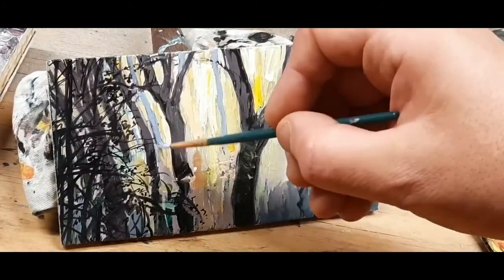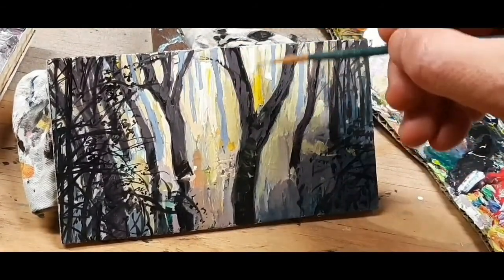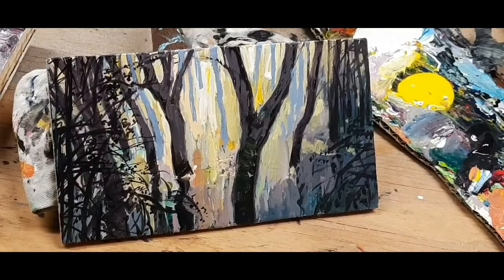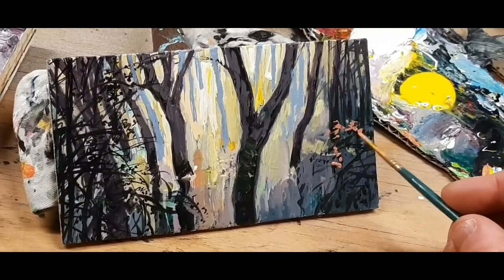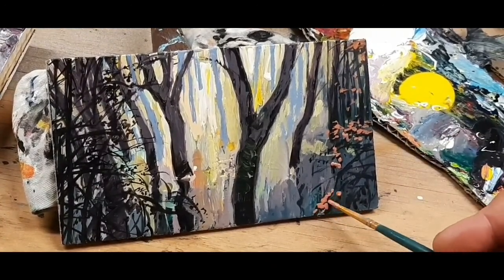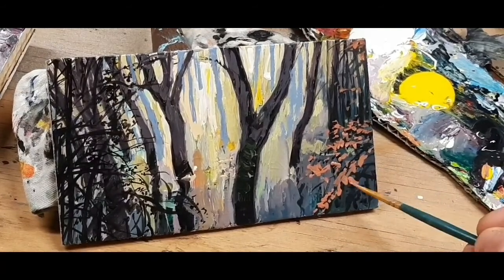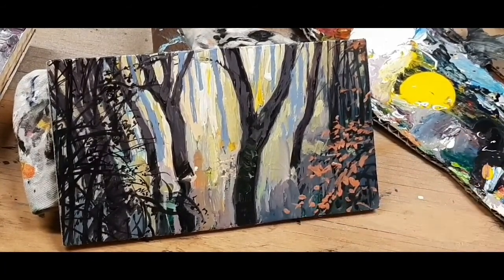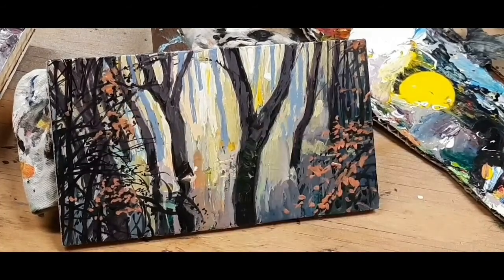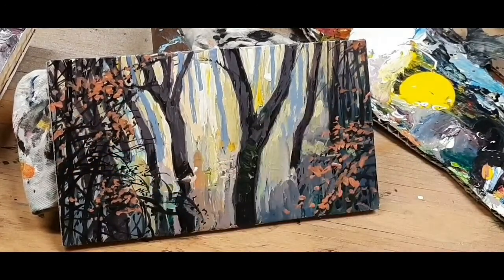I've gone back to the background trees — the very far back ones. There's a movement from foreground to background through several planes going further and further back. When I address the really far back area, I want to increase its effect by making the trees very light, giving them cooler and grayer, colder-temperature colors like blue and gray, to show that they recede.